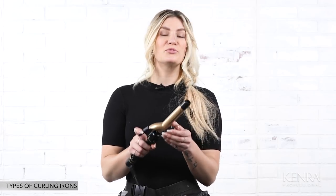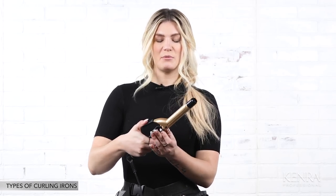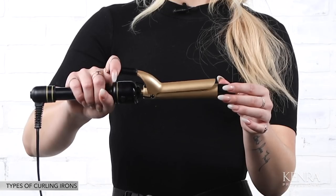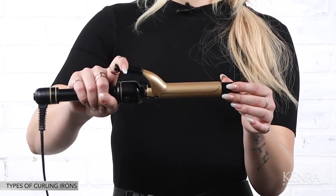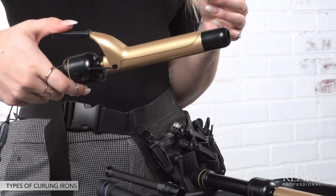The second iron is a spring iron. This is a really easy iron to use. It also has a clamp, which gives you the capability to smooth your subsections and perfect those ends. What's also great is the spring provides a little bit more tension, so the rotation and functionality of it is really straightforward.